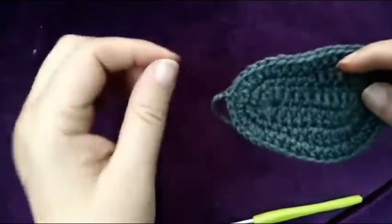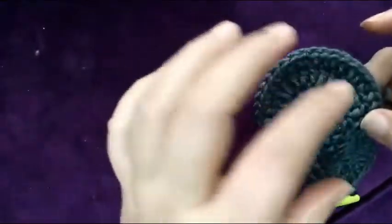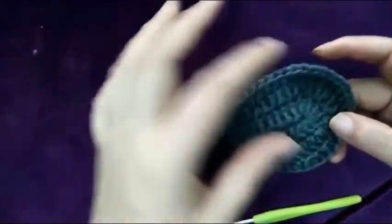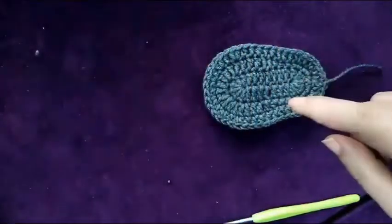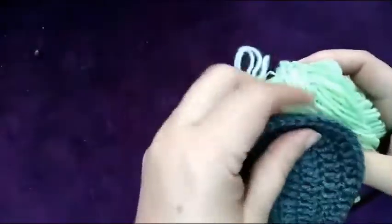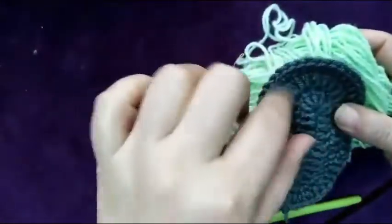Assalamu Alaikum. Today I will show you how to make a cute little sandal for zero to three months. I already made one sole before, now I will make another one with this color, and then I will attach both of them and tell you how to make the upper part. Let's start.